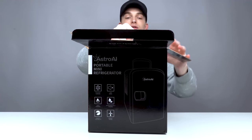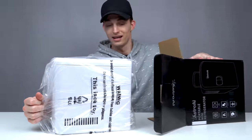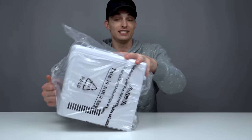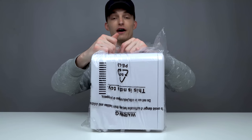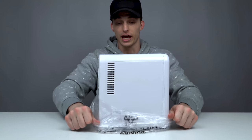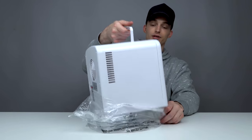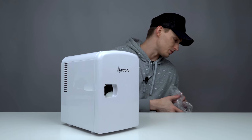All right, let me set this box off. So I just checked Amazon and it did say that this mini fridge was $45 and it is the number one rated mini fridge on Amazon. So I'm pretty sure everybody loves this thing — hopefully I do too.